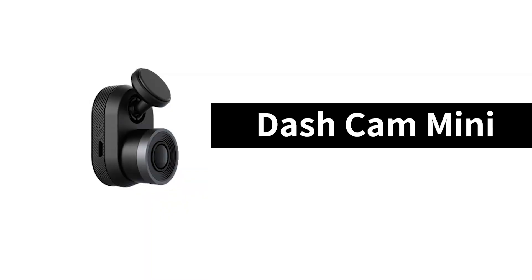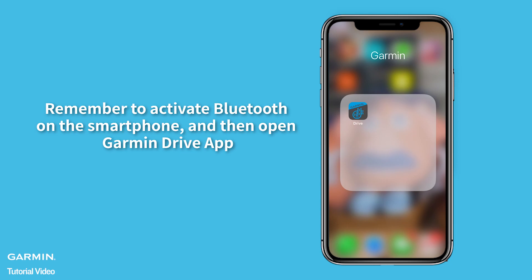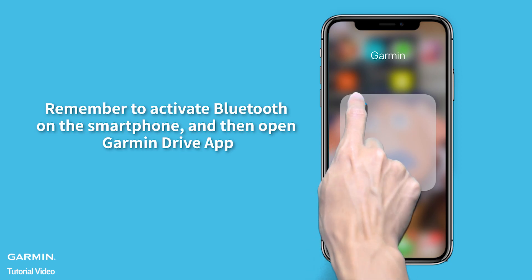Dashcam Mini. Remember to activate Bluetooth on your smartphone, and then open the Garmin Drive App.